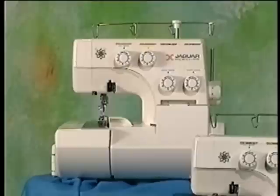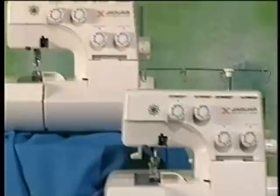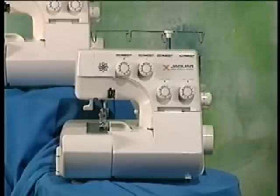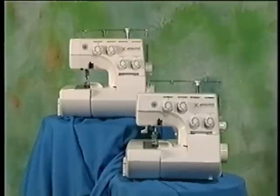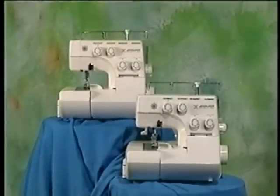This video will provide you with a general operation overview of Jaguar serger models 056DW and 055D. With the exception of the 056DW's cutter feature and its two-thread conversion capability, the two machines are identical. Although this presentation features the 056DW, please keep in mind that this video is designed to be representative of both models.